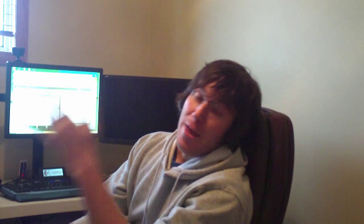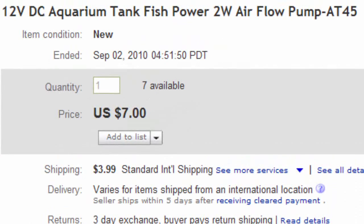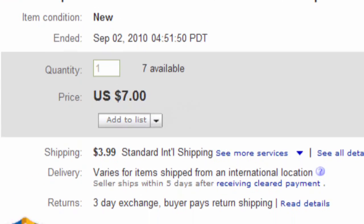A few months ago I thought I had found the perfect solution to the air pump problem I was having. I'm having problems finding a 12 volt DC air pump to air rig the water. I went online on eBay, I thought I had found the perfect pump — it's 12 volt DC and a wicked price. So I ordered three of them and they got here.